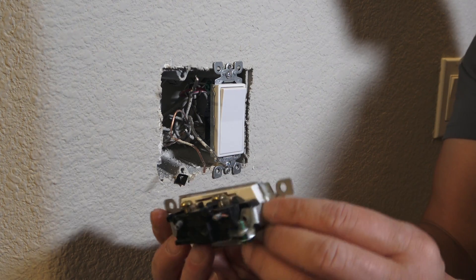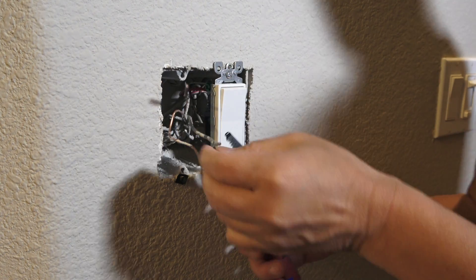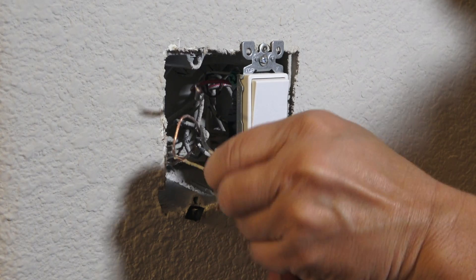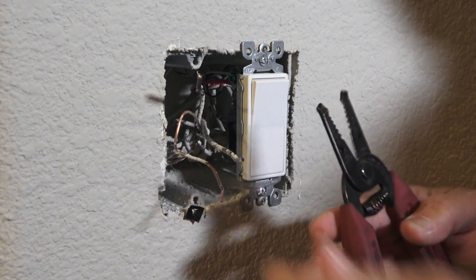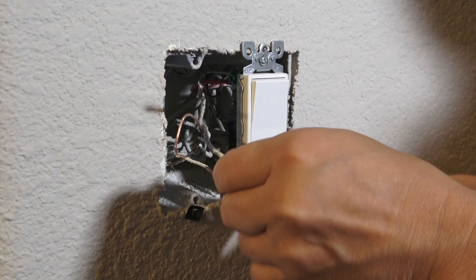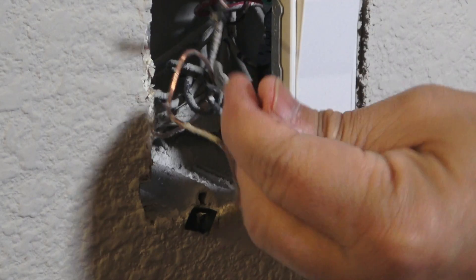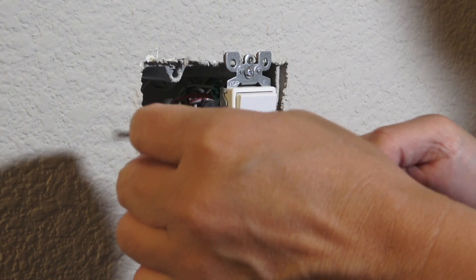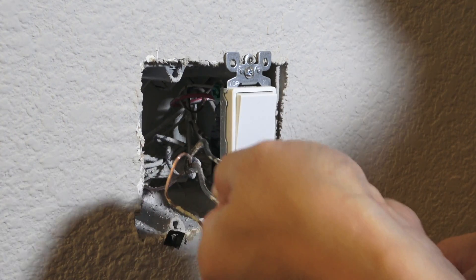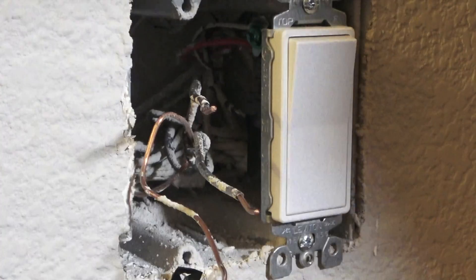The next step is to remove the insulation — about this much — from the wires. You'll need a wire stripper tool like this, which you can get from Home Depot or Amazon. Strip the insulation off — there you go — about that much. Pull it out, and now it's time to connect the dimmer switch.